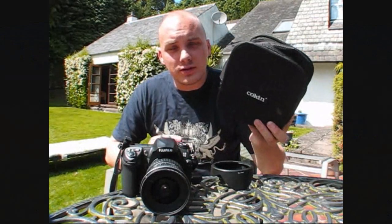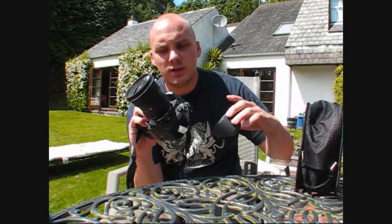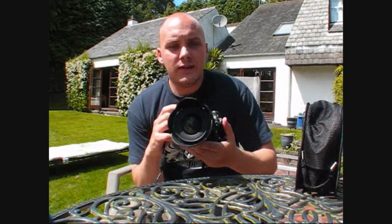In this video I'm going to show you how filters work on your camera. I've got my Fujifilm and my Tokina 11-16mm lens. If you're using filters you usually can't have your lens hood on your camera.